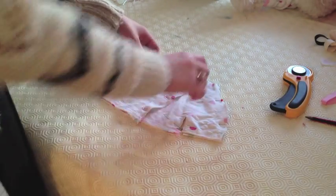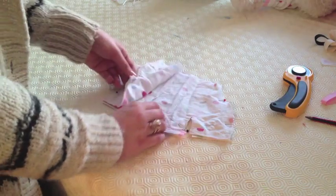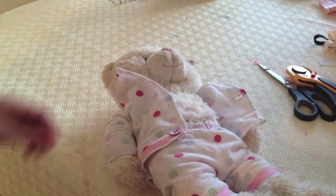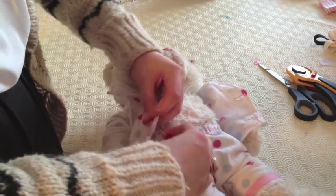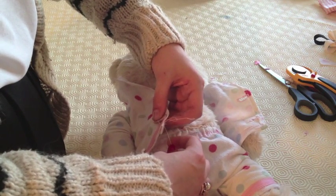Next place everything where it needs to be sewn but good side to good side. Then sew on all the needed edges starting from the two shoulder parts. Turn your pyjama top inside out and put it on your bear. You can use your bear to mark where you need the buttons to go. Then just sew them on by hand.